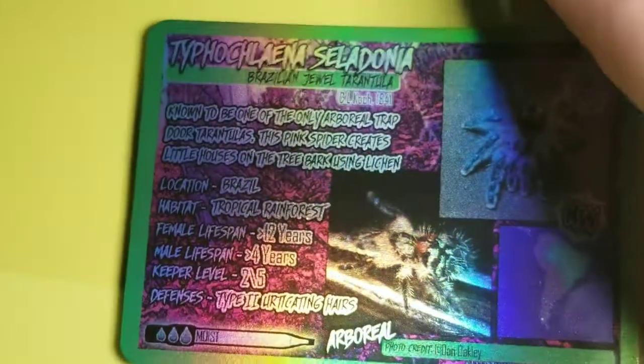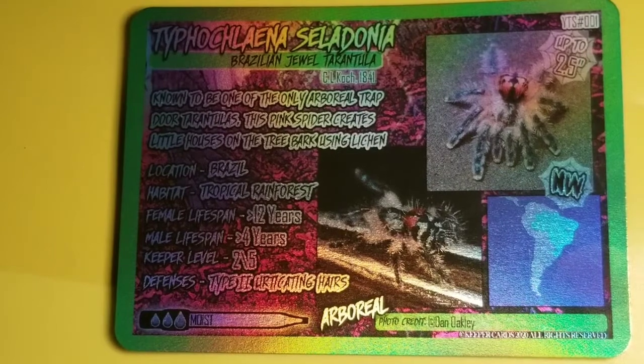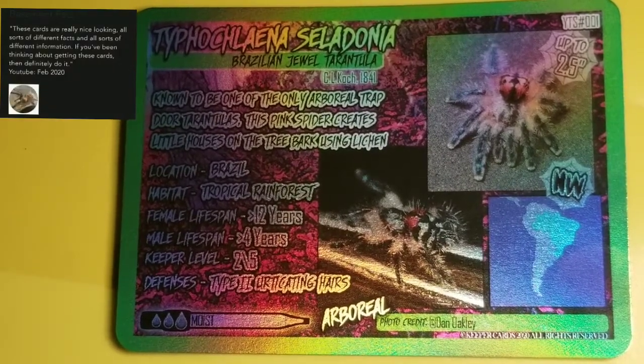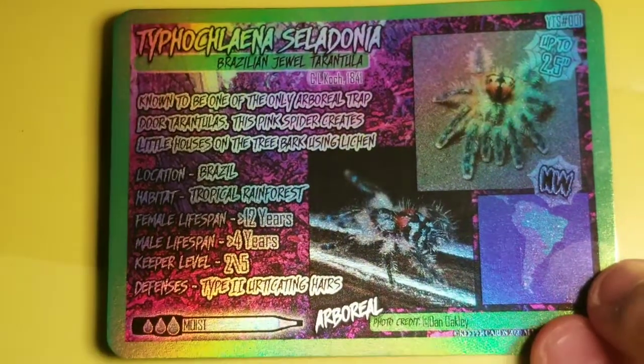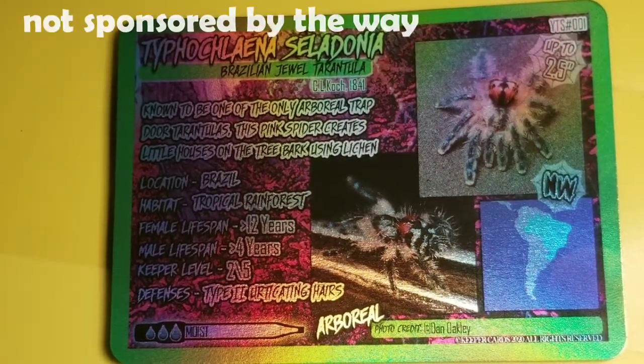Also, a big, big thanks to the people at Keeper Cards because they gave me a shout out on their website. Thanks so much for that, I really, really appreciate it. And I really like the cards, so I'll definitely be buying some more if they come out. If you're looking to get Keeper Cards, just go to the website — I'll link it in the description.